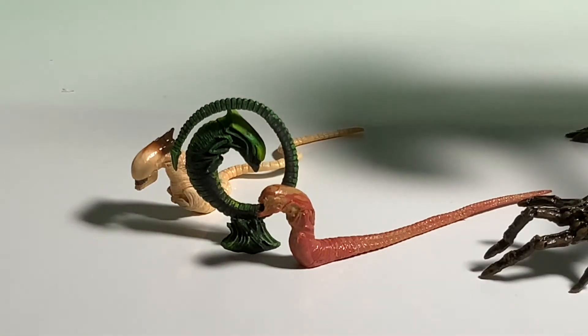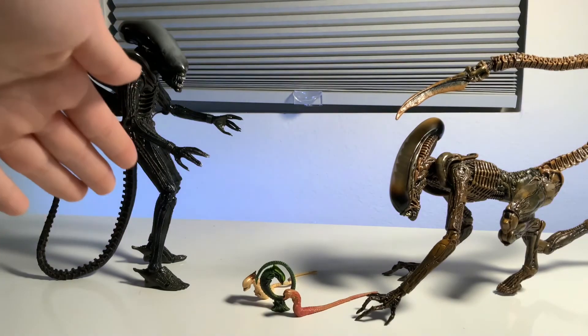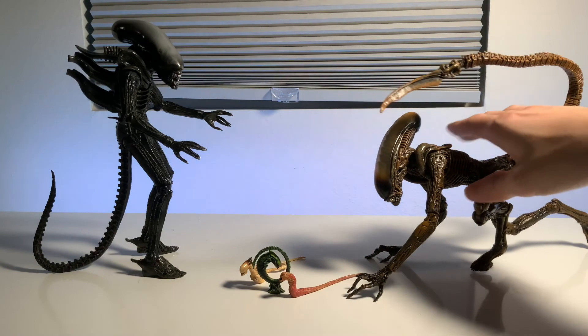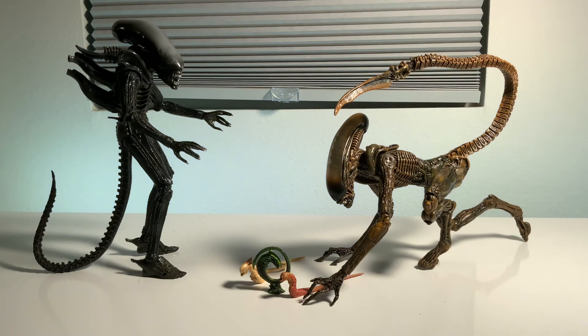And that is the end of today's video. The link for this guy is in the description down below; I'll also put the link for the Big Chap in the description, and there's a link to his unboxing video in the description too. So there it is again — the alien dog, super super cool. I hope you enjoyed today's video. Please consider subscribing if you're new here, drop a like, and comment down below: which one do you like better — the Big Chap or the alien dog? Thank you for watching. Goodbye!